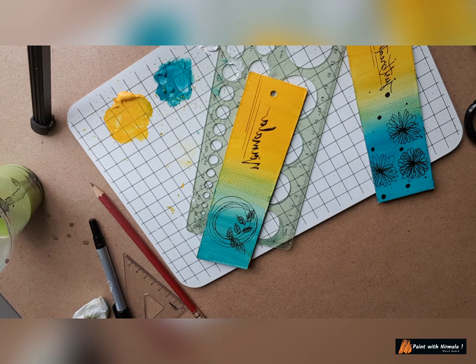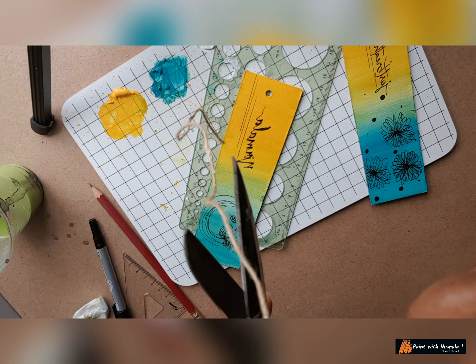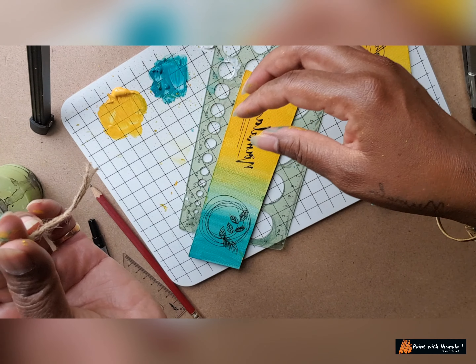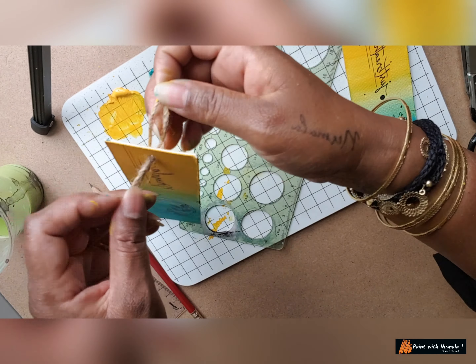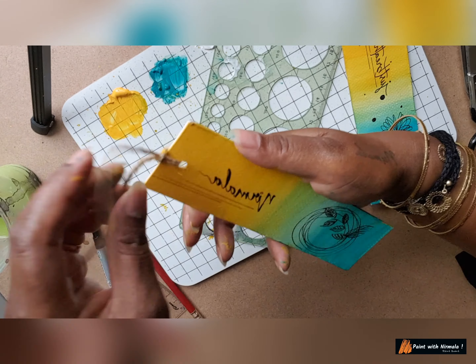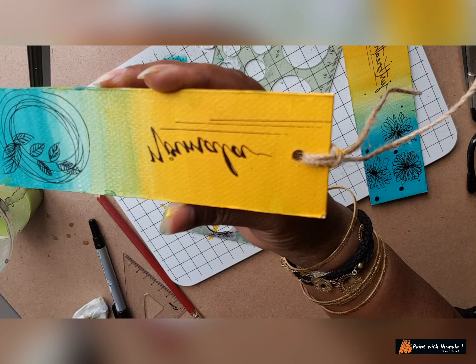Now for the tassel, I'll just cut a piece of this jute — maybe this much — then fold it like this, put it in the hole here, pass it through, and then pull it. It's the simplest thing we can do. Looks good! So your bookmark is ready — it was so easy to make!